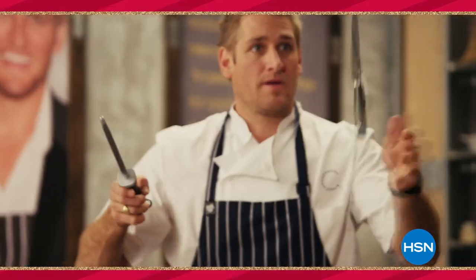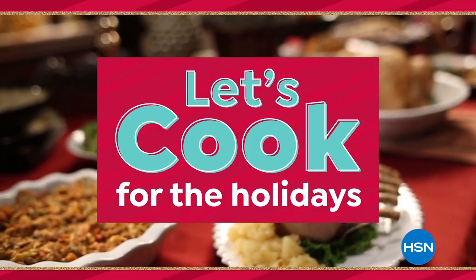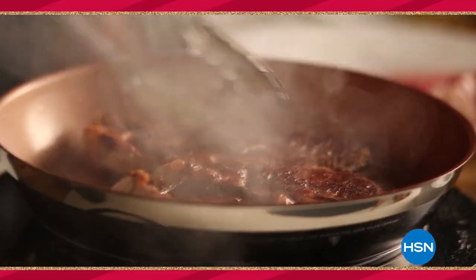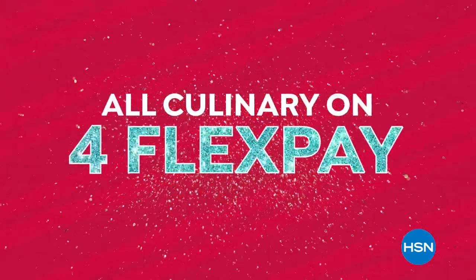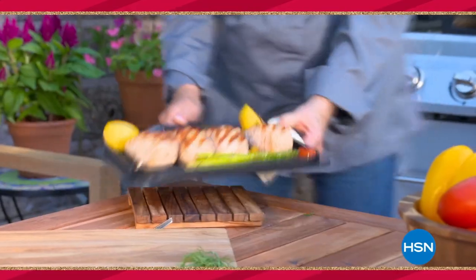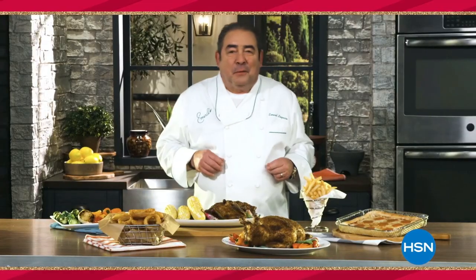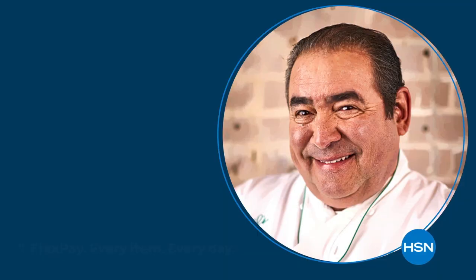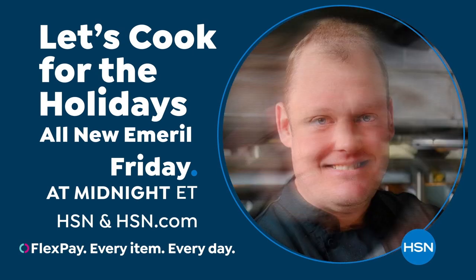It's our biggest foodie event of the season. HSN's Let's Cook for the Holidays kicks off with celebrity chefs Curtis Stone and Wolfgang Puck for 24 hours of culinary deals and gourmet food, all on 4 Flex Pay. Iron Chef Beau Mack makes his debut, and don't miss the premiere of celebrity chef Emeril, who has returned with brand new ways to cook like a pro. All day Friday on HSN, and November 12th through 16th at hsn.com.